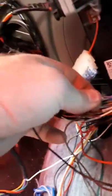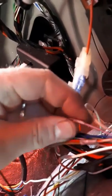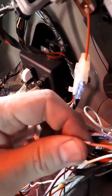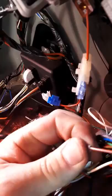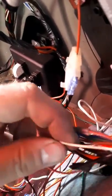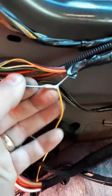The black from it goes to a purple and gray wire. The brown goes to a red and gray. The red goes to the white. The yellow goes to a blue and white wire up at the top here.